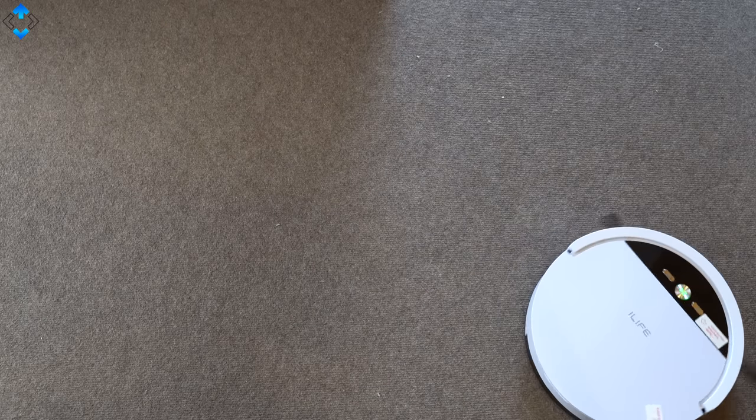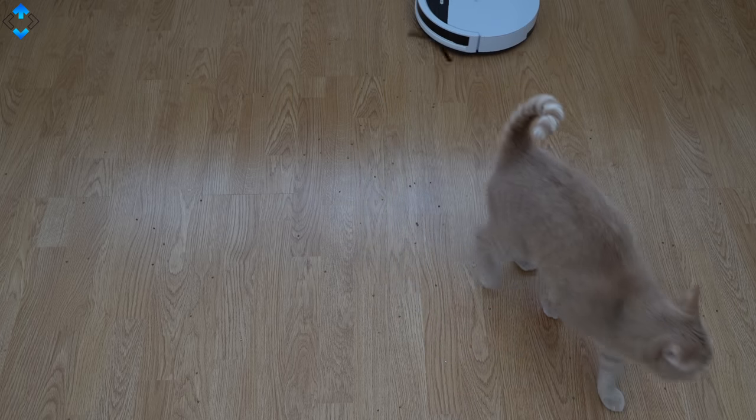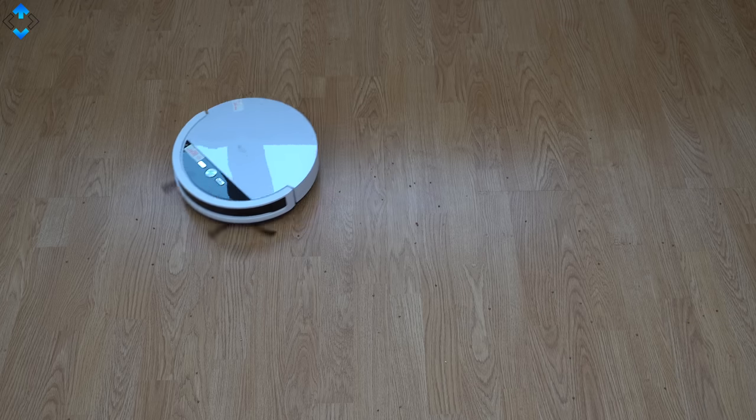All in all, the $120 iLife V4 may not be the best option if you have thick and fluffy carpets, but it performs really well on hardwood floor and thin carpets.